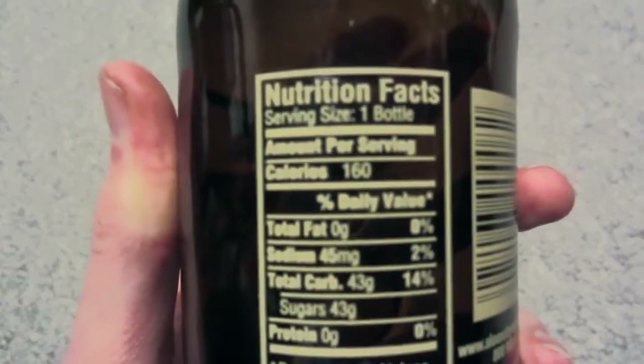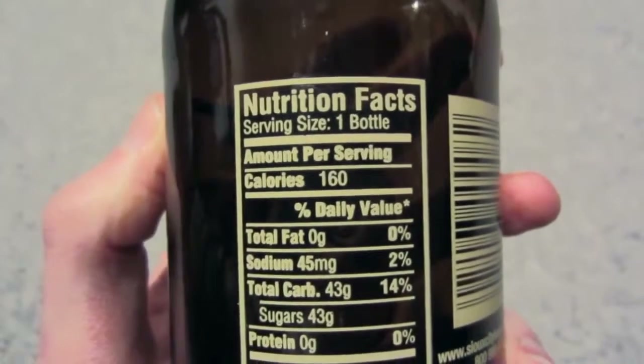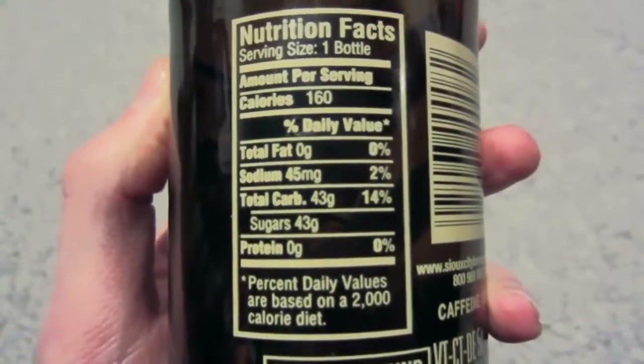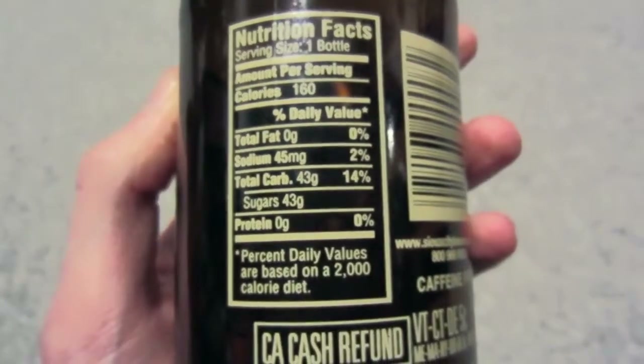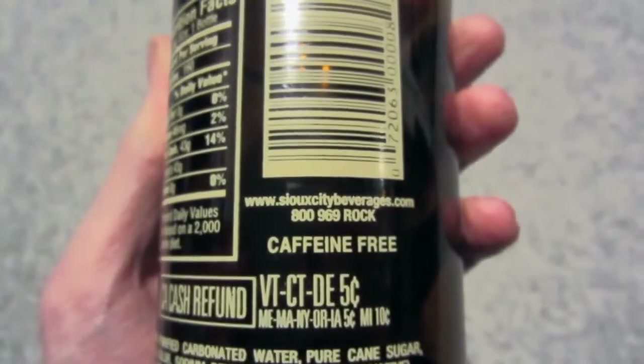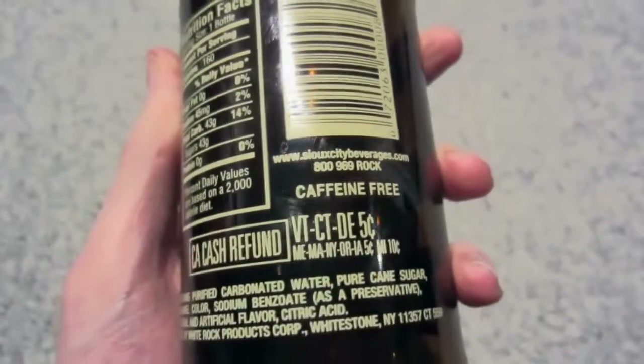Nutritional facts for the people who care about this stuff: 160 calories, 43 grams of sugar. Nothing too special. It's caffeine-free.